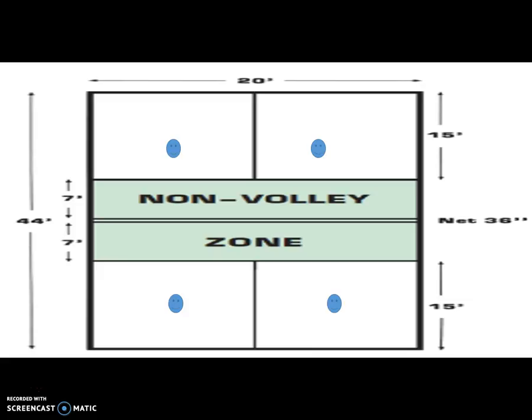We are combining the forehand, the backhand, the volleying, a little bit of the serving, and some different formations as we are trying to keep the volley going. Good luck with your lesson for the day.